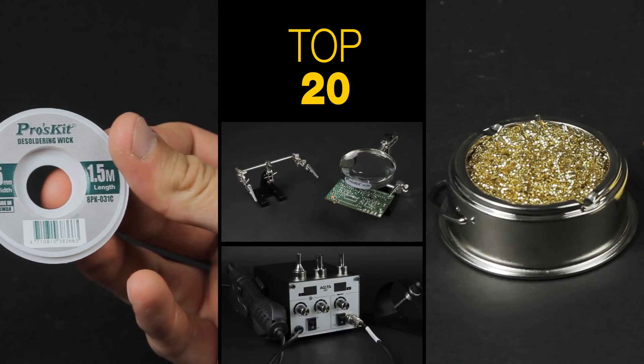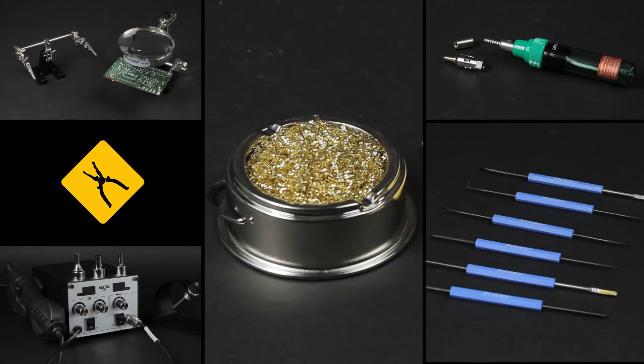Want to solder but don't have the necessary tools? Not a problem! We have prepared a list of top 20 tools for soldering from the Toolboom online store.